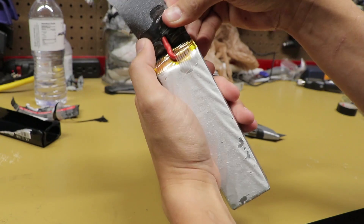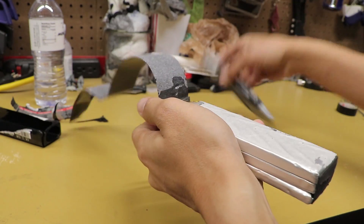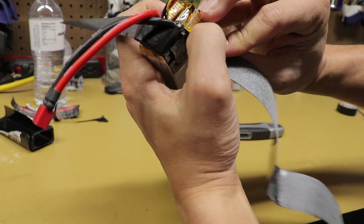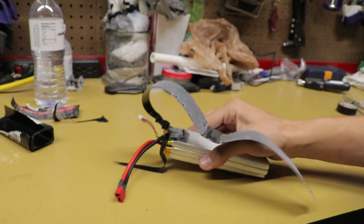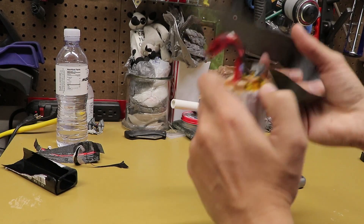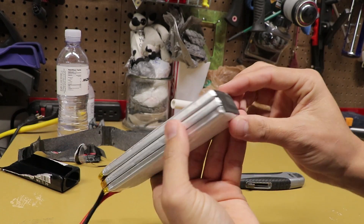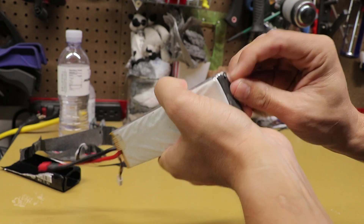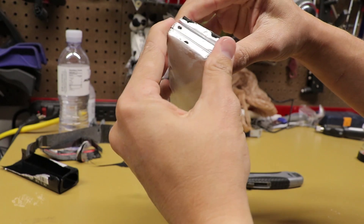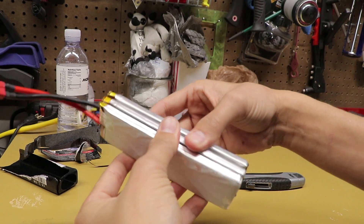You're going to want to be super careful once you're dealing with the top connectors because you don't want to tear up any of those wires and cause a problem for yourself. Now you can see it is starting to be exposed. The batteries are glued together — you can pull on them to separate them, but I don't really advise it because sometimes that can cause the foil of the battery to tear, and then things can go very wrong. So what we're going to use is floss.